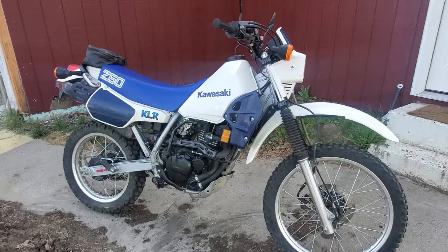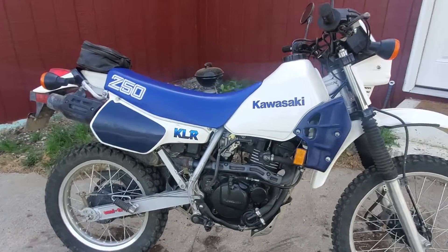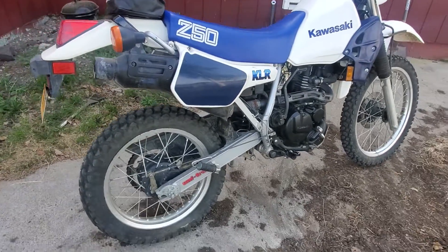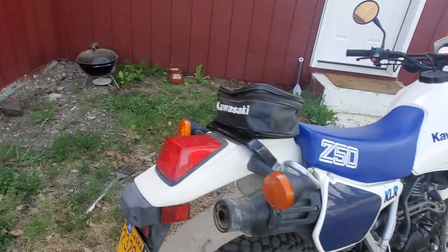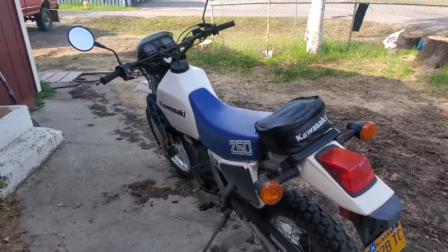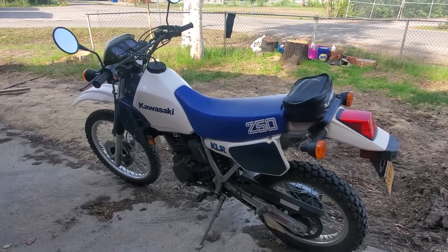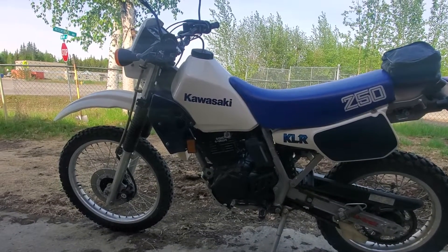It's dual overhead cam, liquid cooled — it's pretty good still. It's monoshock, and it does have a drum rear, but I don't use the rear that much anyway, not to that extent.